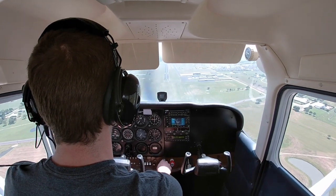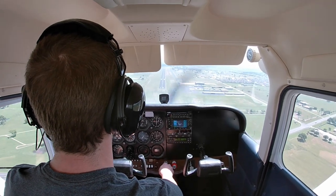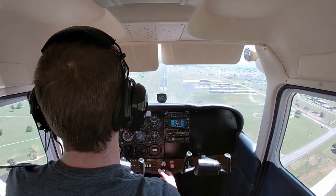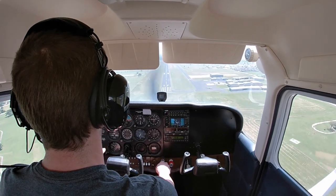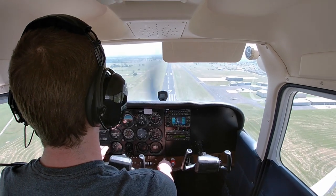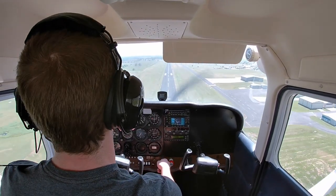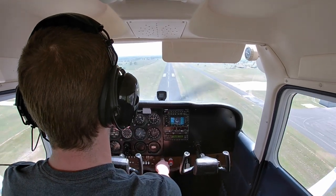Add a third notch of flaps here — watch for a little bit of crosswind from the left side. We're high but we've got plenty of runway.